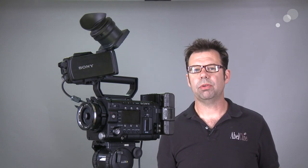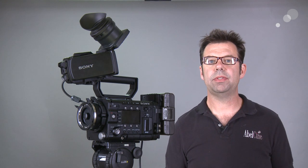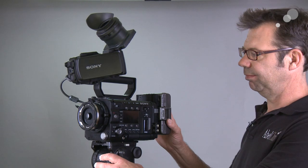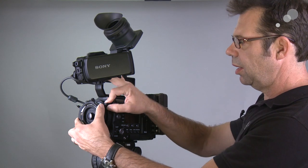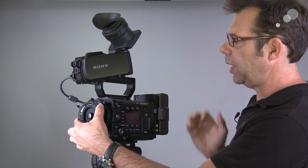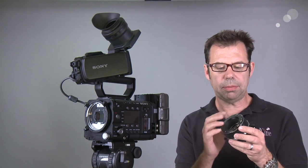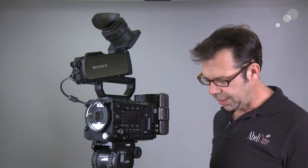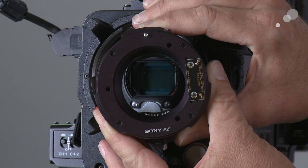Let's go through the procedure of putting the Opti-Tec adapter on. First I'm going to pull the FZ to PL adapter from Sony off of the camera. I'm going to hold the PL mount with my left hand, right hand goes to the back lock wings and I turn it and pull off the FZ to PL adapter. At 12 o'clock there is a registration pin, and that corresponds to a registration pin on the Opti-Tec. We're just going to swap those out, making sure that we register the pin at 12 o'clock.